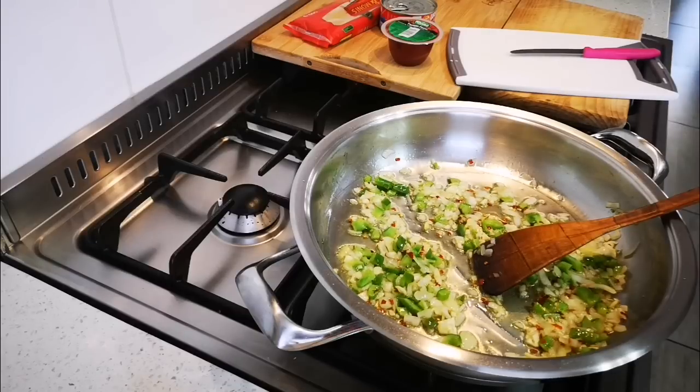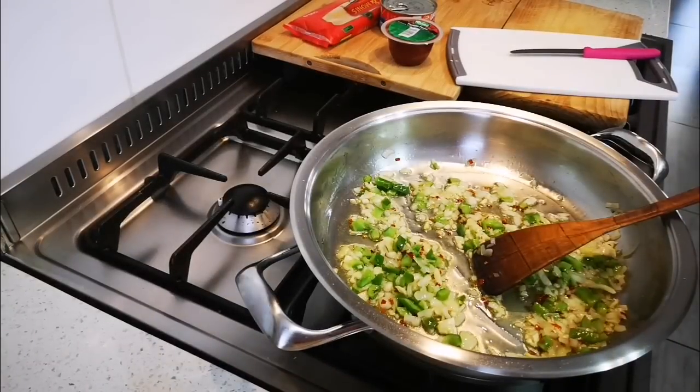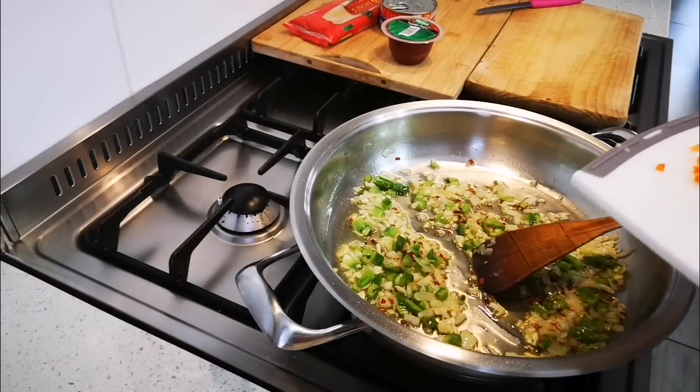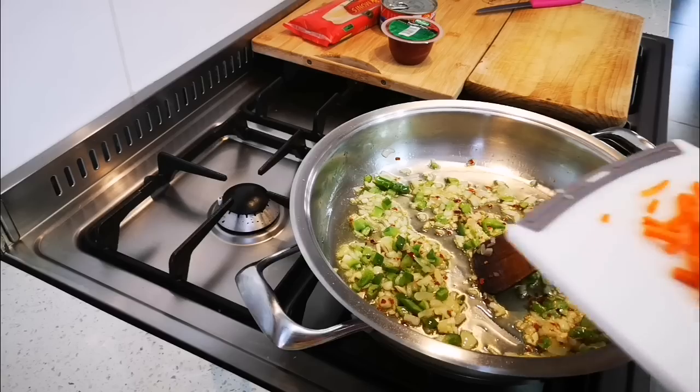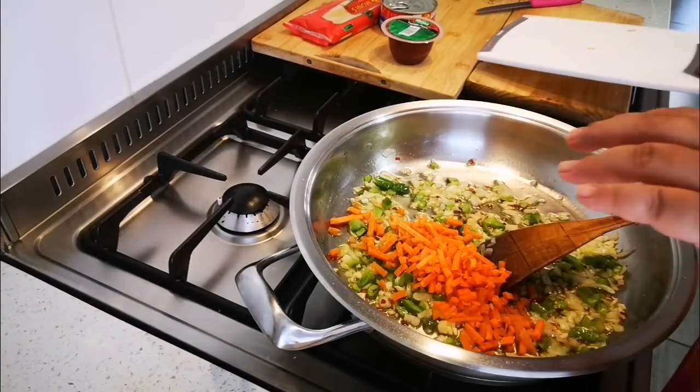I've got some leftover carrots — I think I'm gonna throw them in. On any other given day I'd probably just use the onion, but I have the green pepper here and I have the carrot, so in they go.